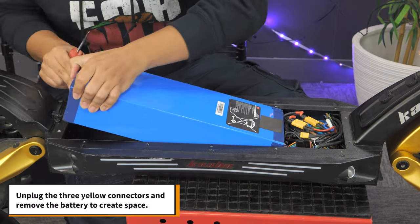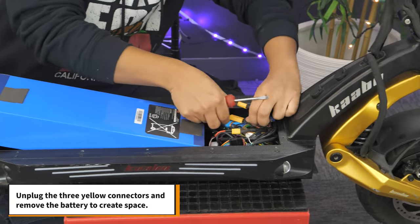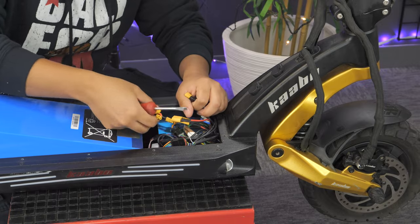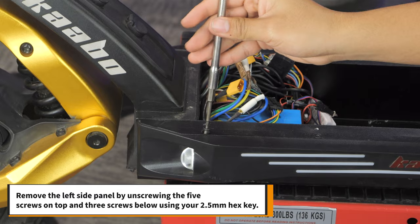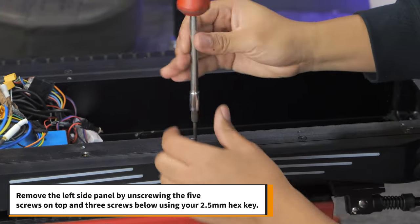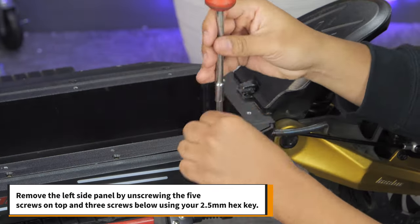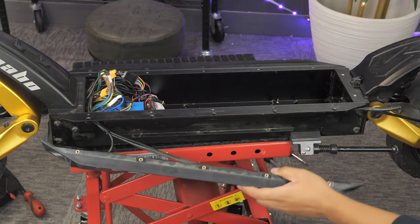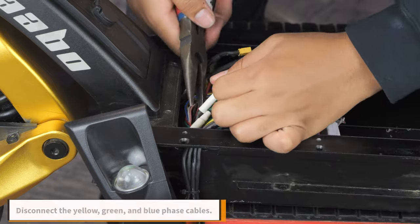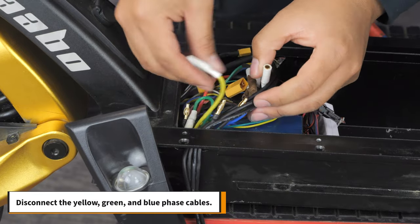Next, unplug the 3 yellow connectors and remove the battery to create some space. You'll also need to remove the left side panel by unscrewing the 5 screws on top and 3 screws below using your 2.5mm hex key. Take the panel off and let it hang to the side. Disconnect the yellow, green, and blue phase cables.